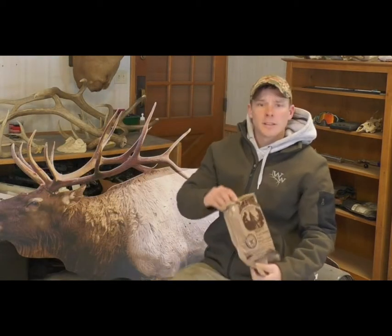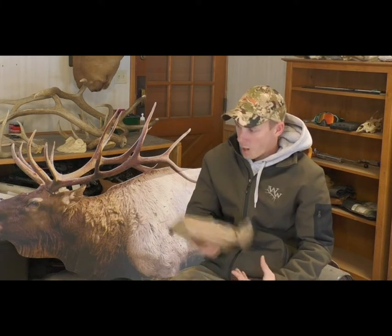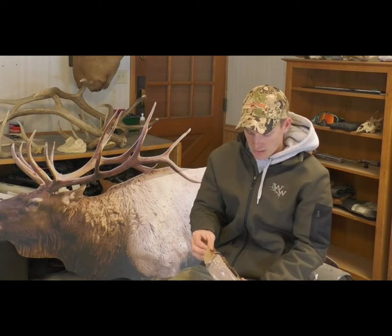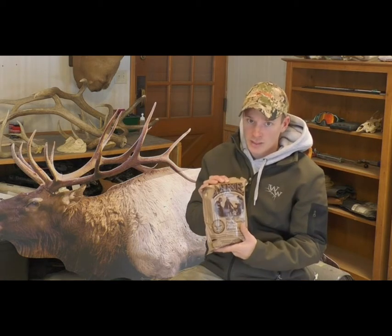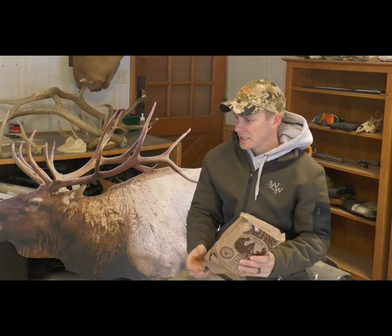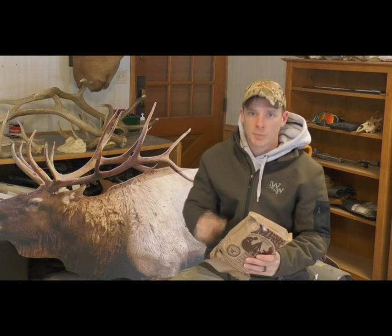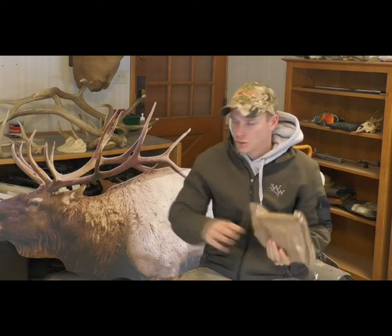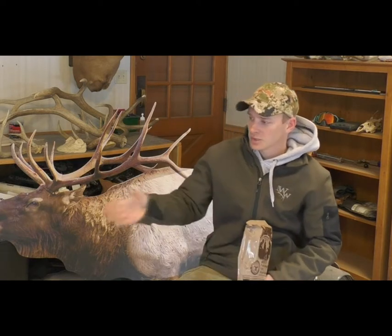Another option is MREs. MREs are bigger and heavier to pack in, but this one individual packet could honestly feed you for an entire day. The great thing is you don't need a JetBoil for MREs — they have a self-heating element inside. You add less than a quarter cup of water into the bottom of the bag, slip your main entree in, tip it upside down, the water activates the heating element, and it heats up. There's more in this pack than in a Mountain House, but they are heavier and take up more space.